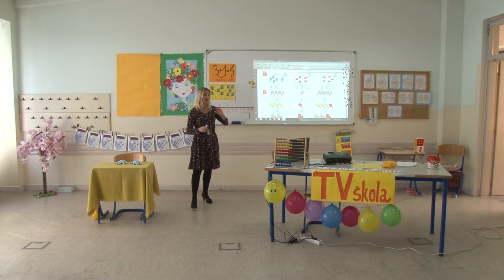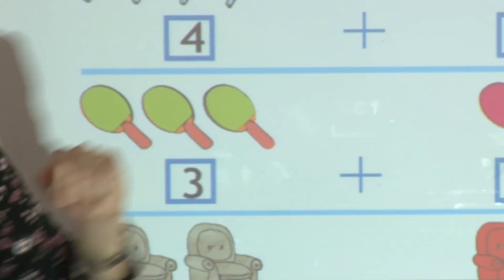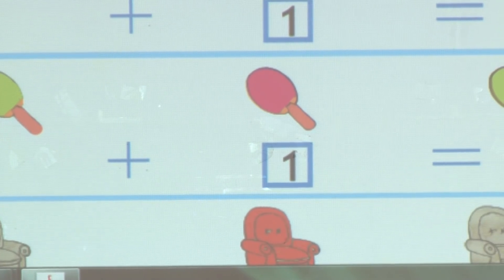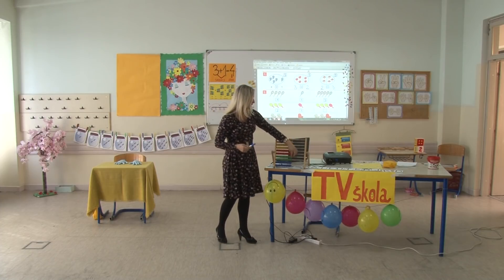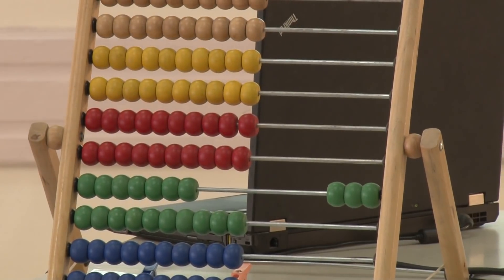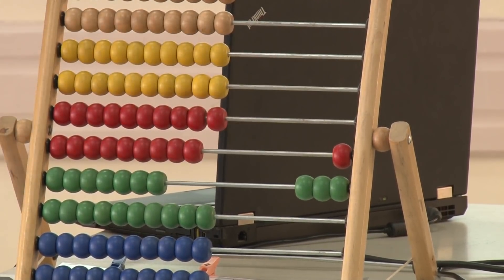Prelazimo sa tenisa na stoni tenis. Sada imamo tri reketa za stoni tenis zelene boje i dodajemo jedan reket za stoni tenis crvene boje. Koliko ih imamo ukupno? Imali smo tri zelena reketa, dodajemo jedan crveni reket. Ukupno ih je četiri. Tačno, jer je tri plus jedan jednako četiri.